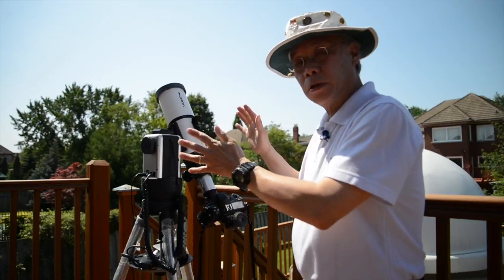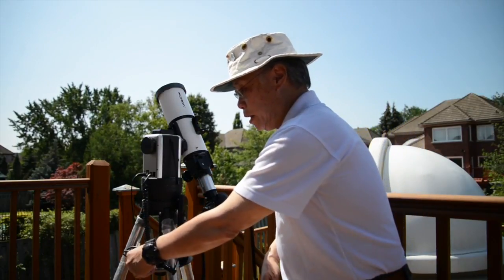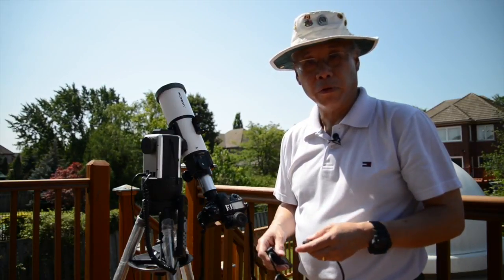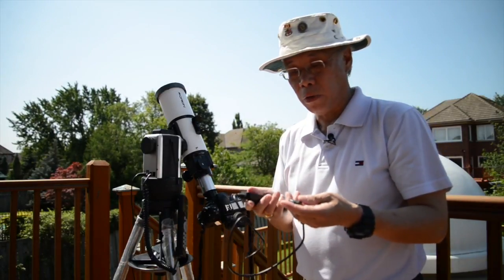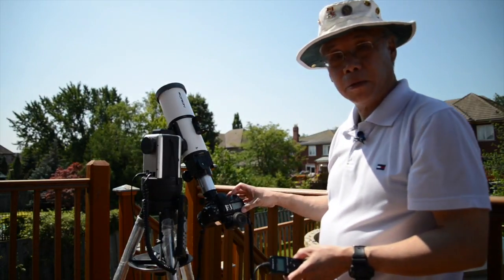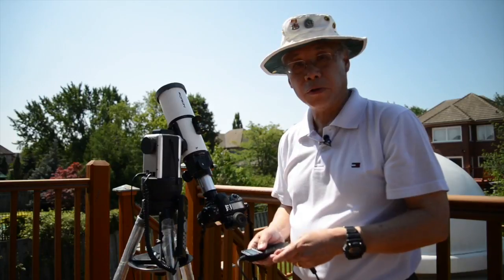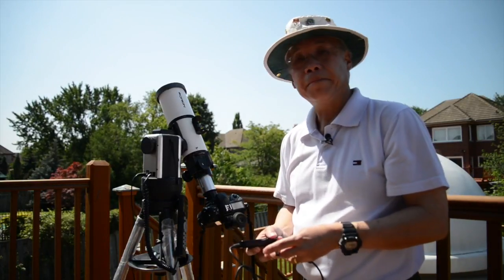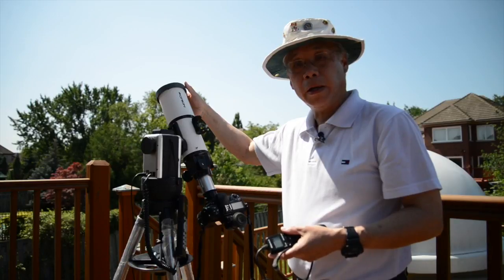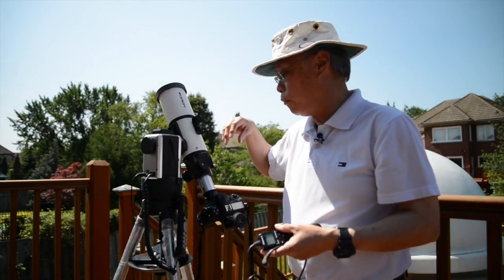Once I've got that, the telescope will continue to track throughout the eclipse and I can just photograph as I please. In order to prevent camera shake, a lot of digital SLR cameras will have some kind of remote triggering device. In this case, I've got one of these devices that will plug into the camera, and I can then just hit the button, change the exposures as needed, and go ahead and photograph the eclipse from partial phases right through totality — if I'm lucky enough to be in the total path — and then right through to the end. Just remember that the filter comes off at the diamond ring, and comes back on at the second diamond ring at the end of totality. That's really important to keep you from frying your camera sensor.